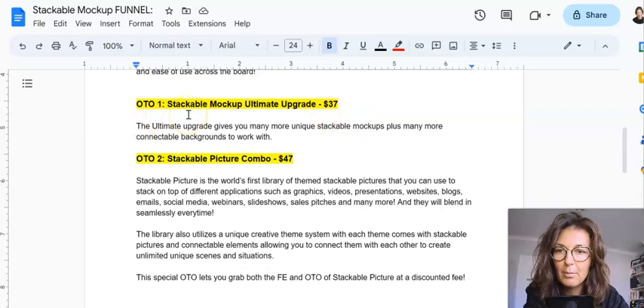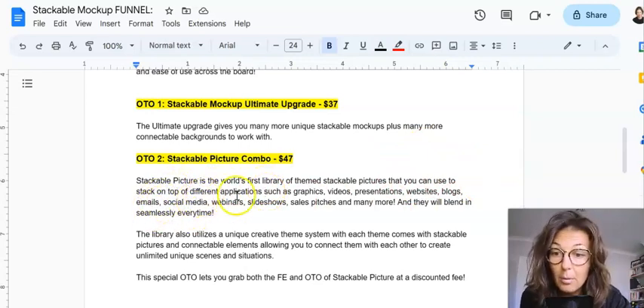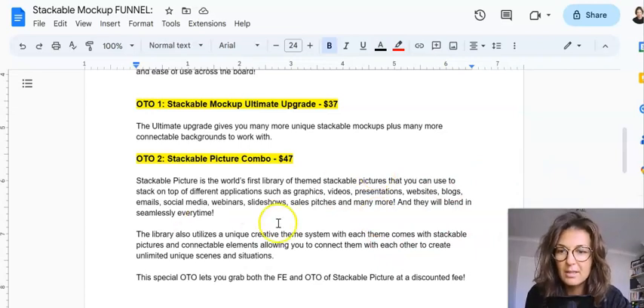OTO number one is Stackable Mockup Ultimate Upgrade at $37. It gives you many more unique stackable mockups plus many more connectable backgrounds to work with — the more the merrier. OTO number two is Stackable Picture Combo for $47. Stackable Picture is the world's first library of themed stackable pictures you can use on top of different applications such as graphics, videos, presentations, websites, blogs, emails, and social media — and they blend in seamlessly with any software.